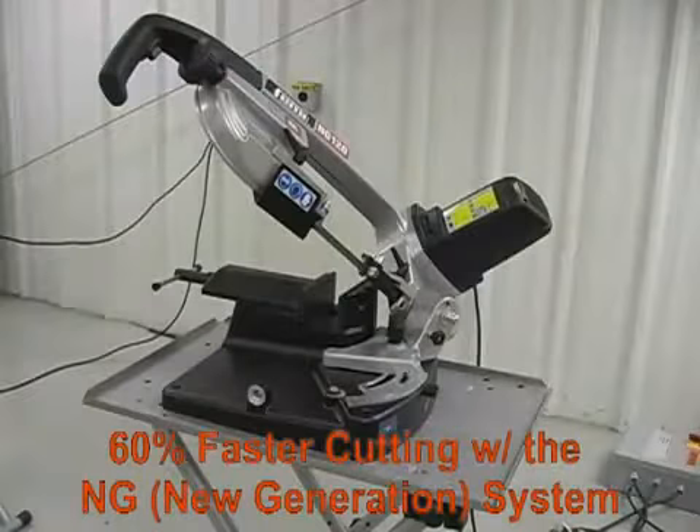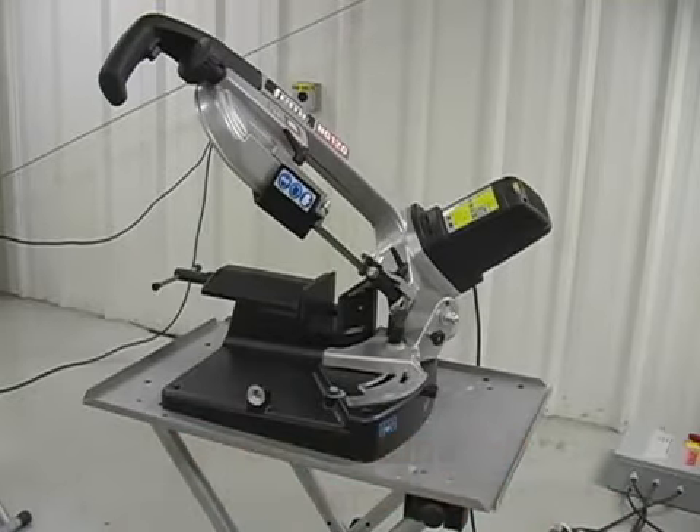The NG120 uses the NG, or new generation, system that provides 60% faster cutting than other saws at this capacity.